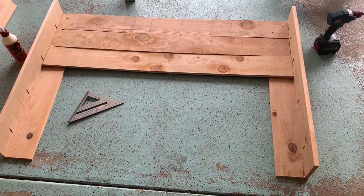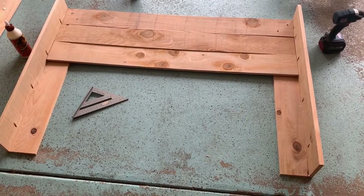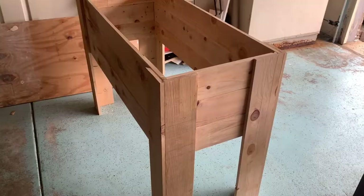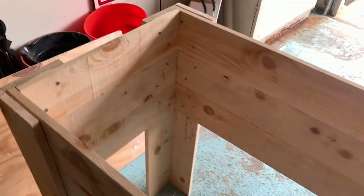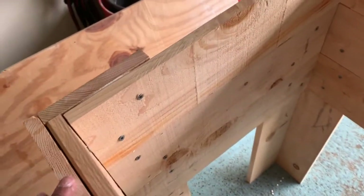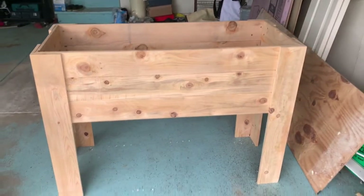I'm laying the two front pieces on the ground and placing the three horizontal pieces on top, then applying glue and screwing everything in. Now we've assembled the box — still missing the bottom — but we used glue and screws to secure it all and we're ready for the next step.